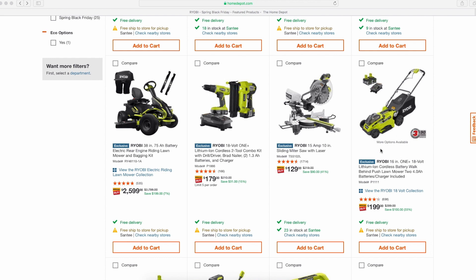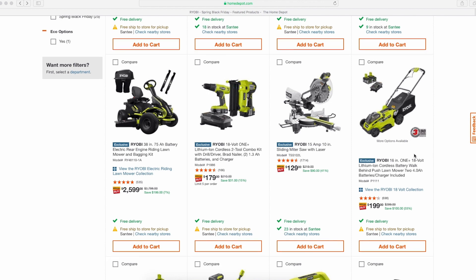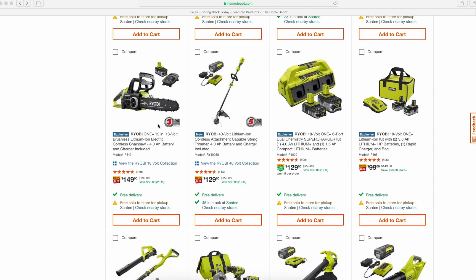Another option I've been really interested in is this 16-inch 18-volt mower. It comes with two 4.0 batteries — the older non-HP batteries — for $199. Sometimes you can find those batteries for $80 or even $100 for the pair, so you're almost getting the mower for $100. I've heard good stuff about it, and it even fits some of the larger HP batteries like the 6.0 and 9.0 amp-hour, so you'll get crazy run time.